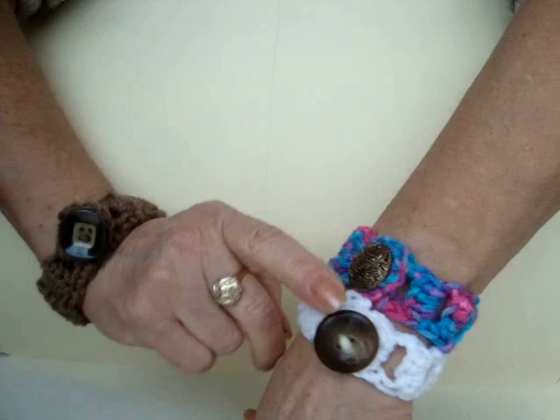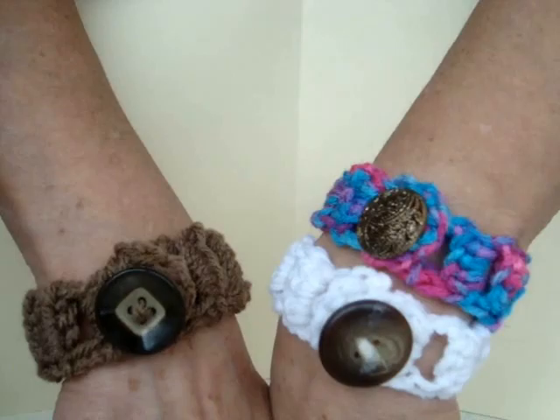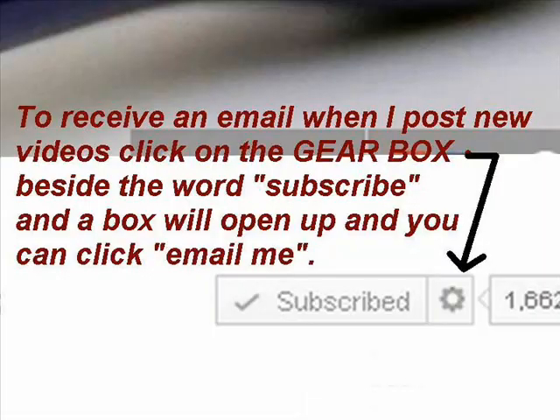Hi everyone, this is Emmy. Today I'm going to show you how to make these quick and easy bracelets, and you should be able to make one of these in about five minutes. So let's get started.